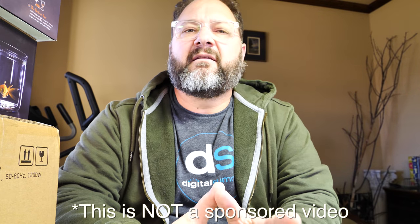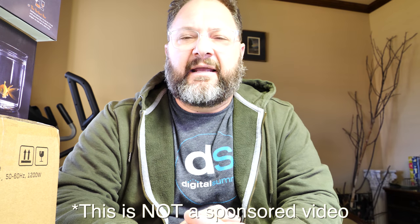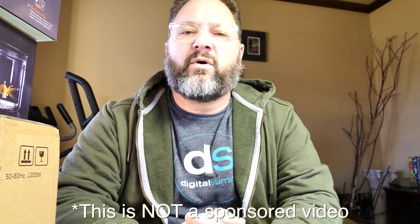Not all unboxings I do are super high tech — this one is a bit lower tech but still a level of high tech. This is something that I purchased off of Kickstarter. I'm not a paid spokesperson for this company, nor am I being compensated in any way, shape, or form for the content or review of this product on my channel.